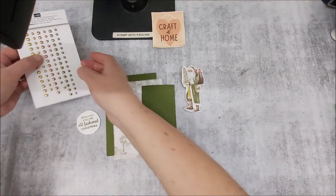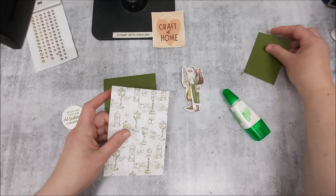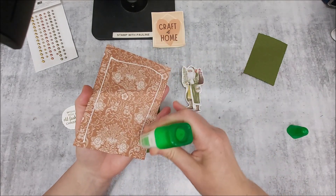With this piece of deckled rectangle, I've just used the Exposed Brick 3D embossing folder to get a little bit of texture onto that. I've also got my embellishments which are the brush metallic adhesive dots. So I'm just going to grab my adhesive and glue down my designer series paper to my base card.